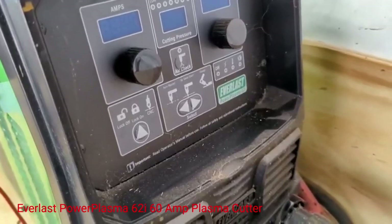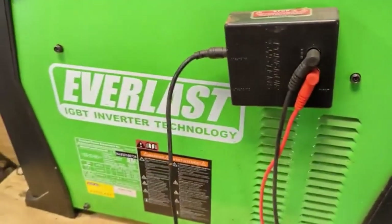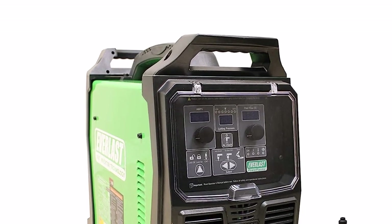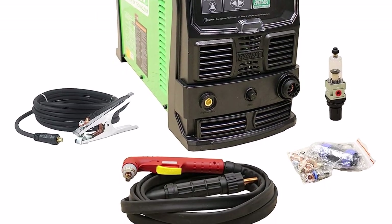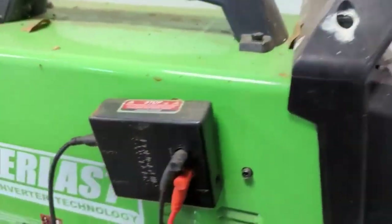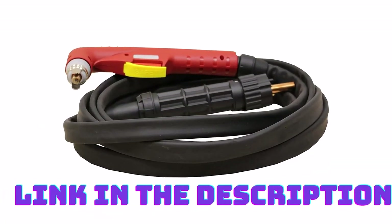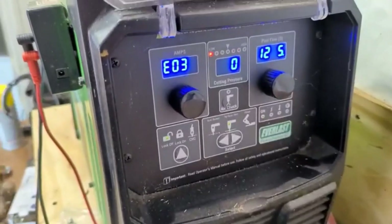Number 3: Everlast Power Plasma 62i 60 Amp Plasma Cutter. Everlast designed the Power Plasma 62i to replace the Power Plasma 60s. It features blowback pilot arc starting, which makes it easier to use on materials with rust and paint. You will also love its super bright control displays that are easy to read, even when you're wearing safety gear and the environment is filled with bright light. It has a 60% duty cycle at 60 amps. Everlast includes an automatic pressure setting that adjusts the pressure during the cutting process for a clean cut.